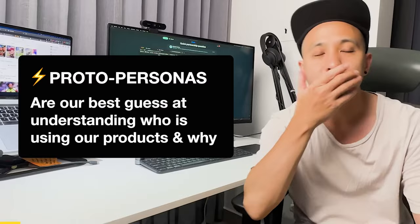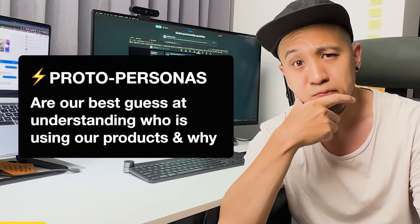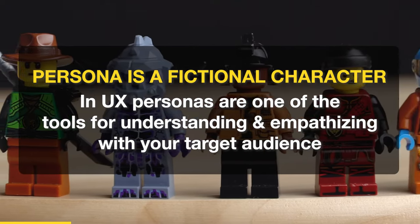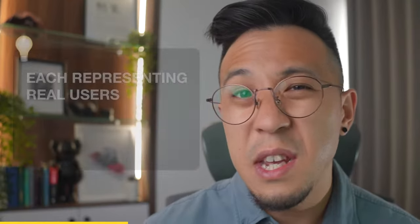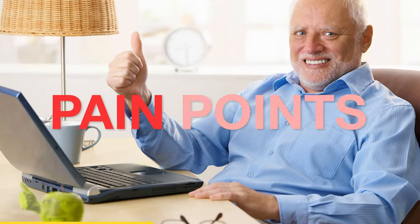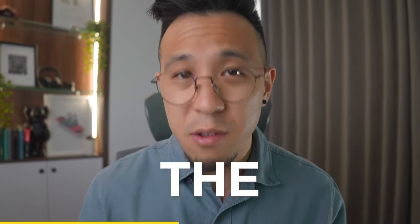So what is a proto-persona? A provisional persona or proto-persona is the best guess at understanding who is using or will be using our products. A persona is a fictional character and in UX, personas are one of the tools for understanding and empathizing with your target audience. These fictional characters play different user types for our products and services, each representing real user goals, needs, behaviors, and pain points — based on what we know or think we know about the user.